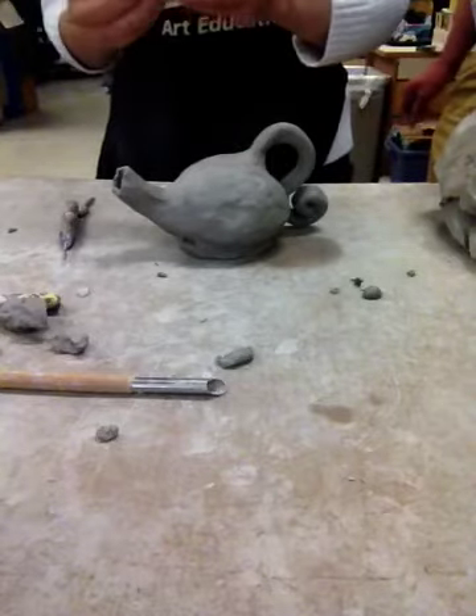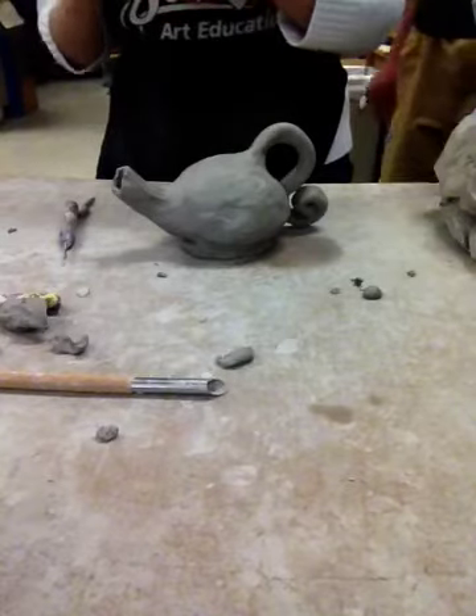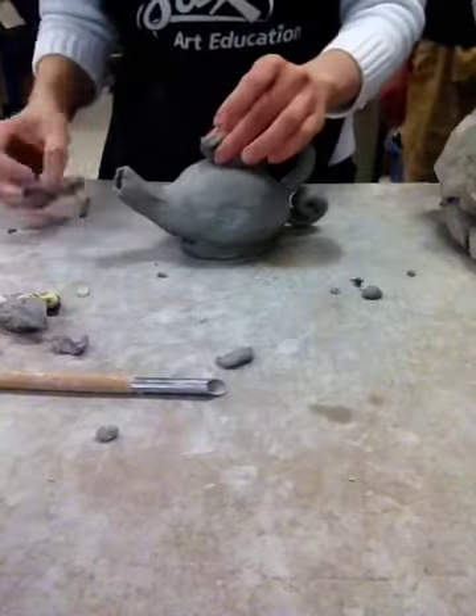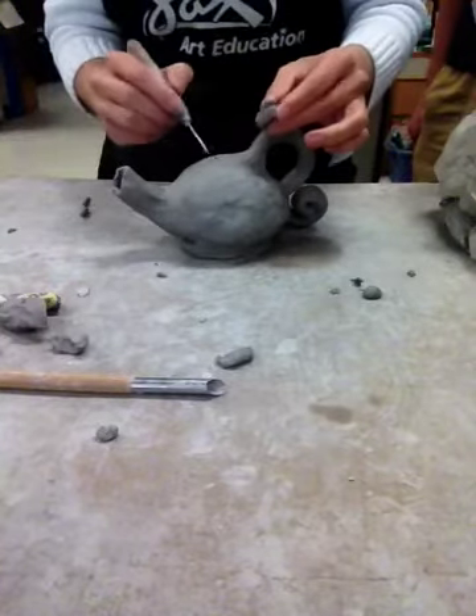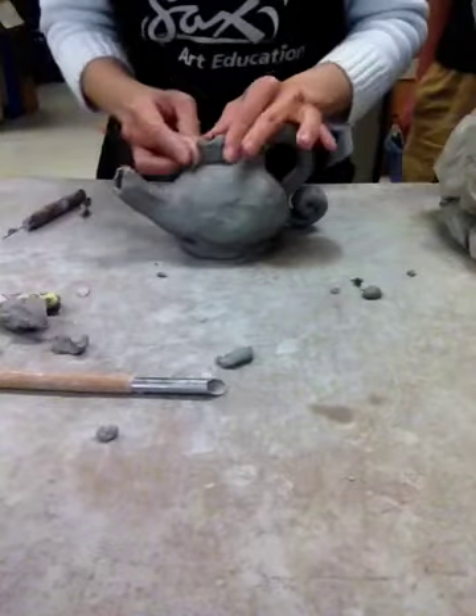You're going to make a piece — any kind of piece you want. It could be whatever shape you want: it could be a flower, it could be petals. I'm going to make just a little heart real quick. I'm going to grab this heart, score and slip it right here, and put it right there.